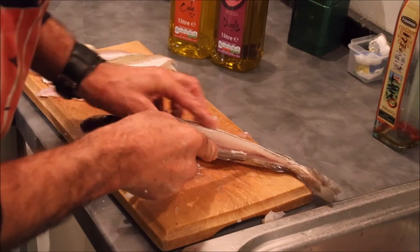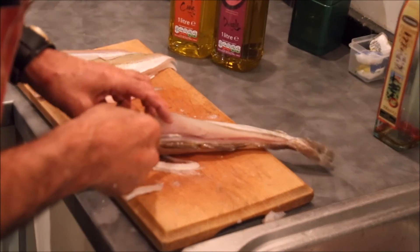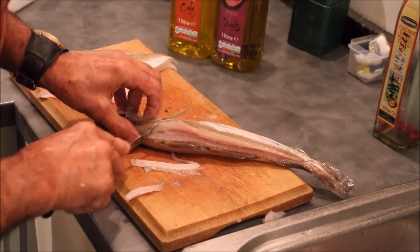You're feeling for the bones. You're using the very tip of the knife — it's very sharp. The knife is a flexible gutting, filleting knife.